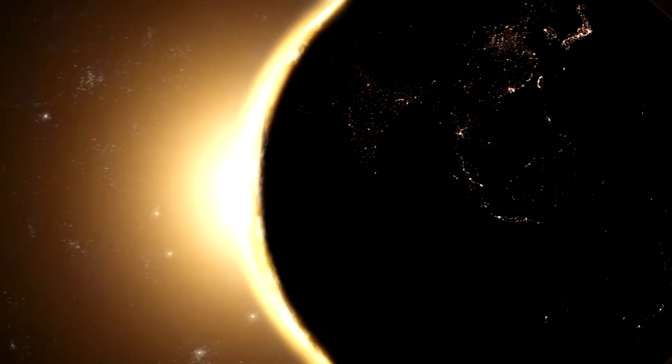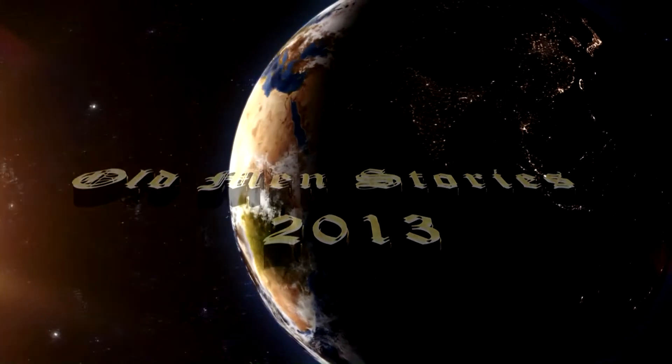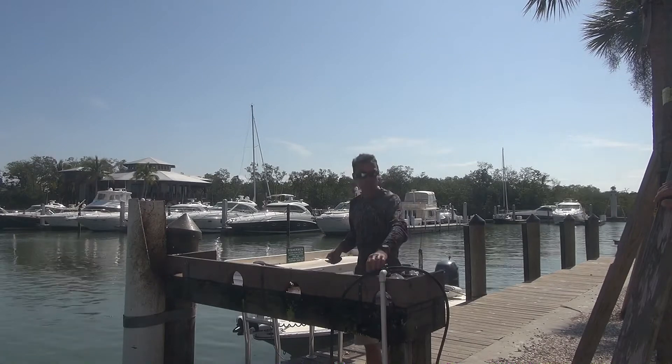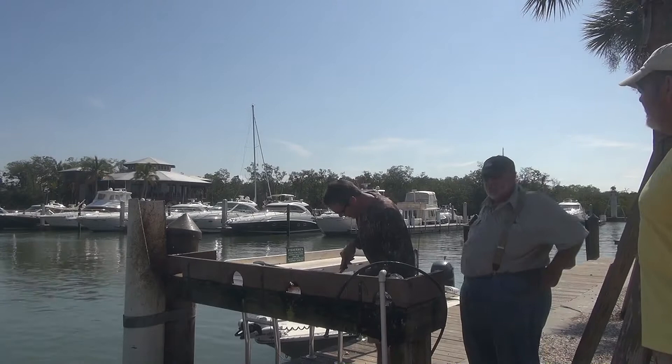Old Men's Stories. Starting the day. Cleaning fish with Leighton Ingram. Rolling Willets, Old Men's Story.